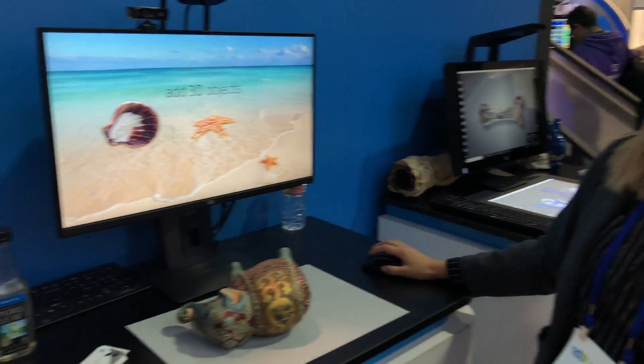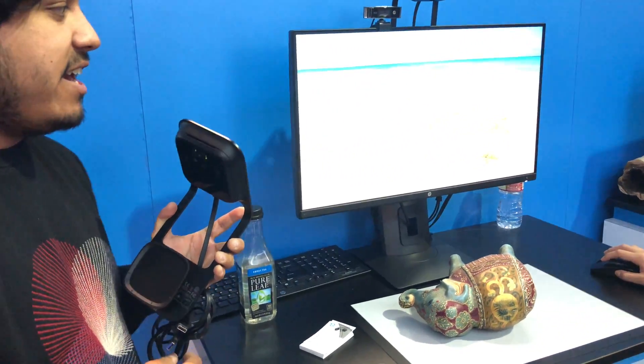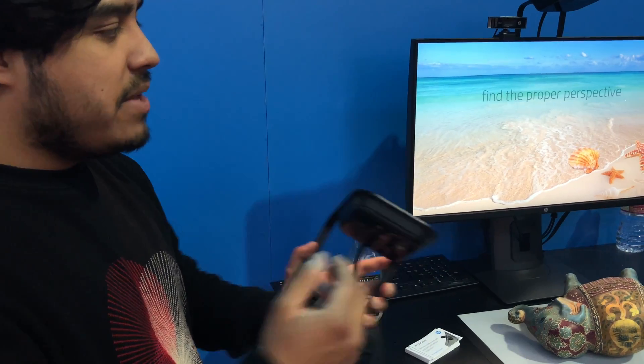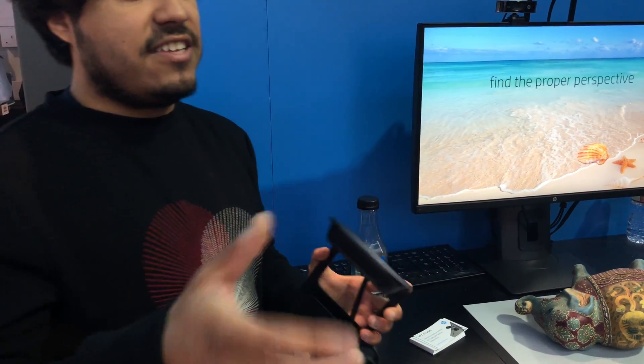These were scanned with this exact same software just before CES. In each slide you just move them, rotate them, and PowerPoint handles all the transitions and everything.